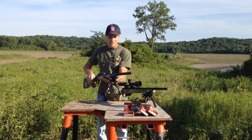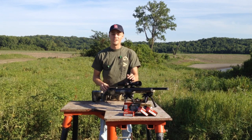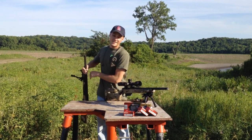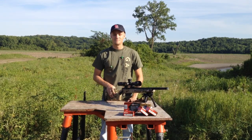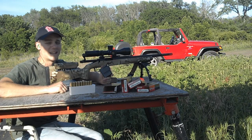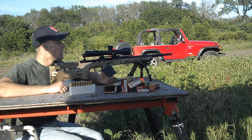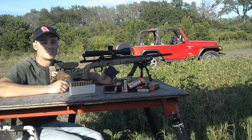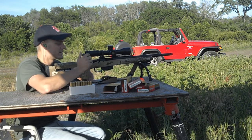Here we have a Crusader that we're going to compare it to. You can see this Gladius is just a lighter, shorter, handier weapon. We guarantee this to shoot half minute of angle, which we're about to show you next. We have a magazine of Black Hills 168 grain hollow point boat tail bullets and we're going to shoot a group at 100 yards. This camera is going to stay on me — it'll give you some viewpoint of how the rifle handles and how it recoils.